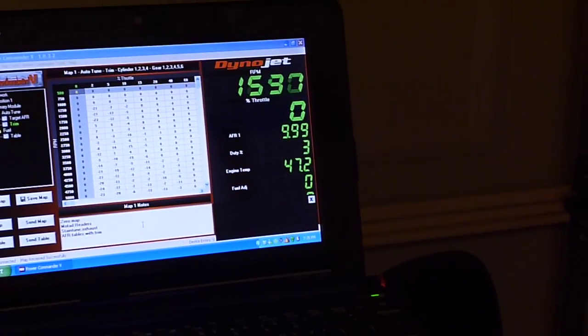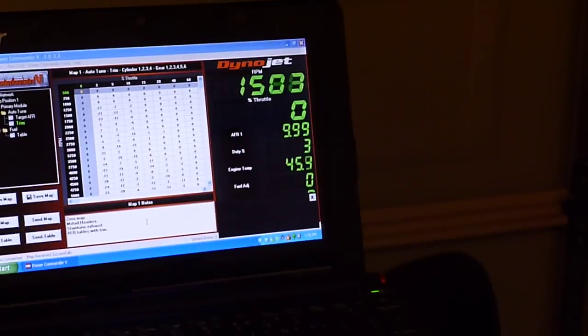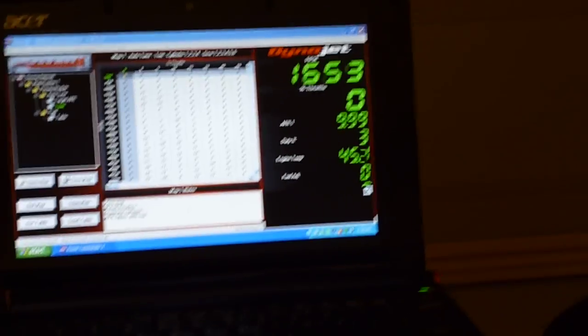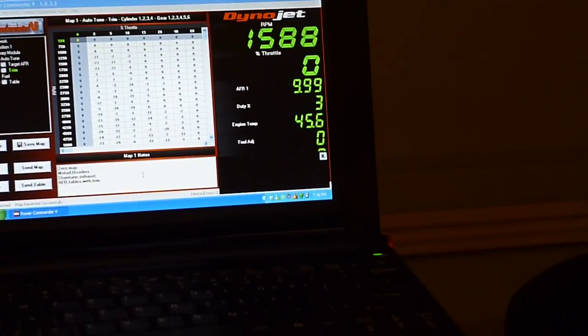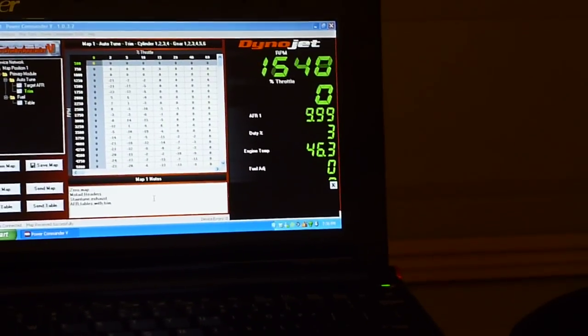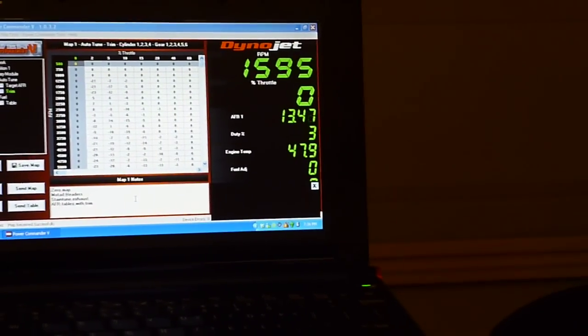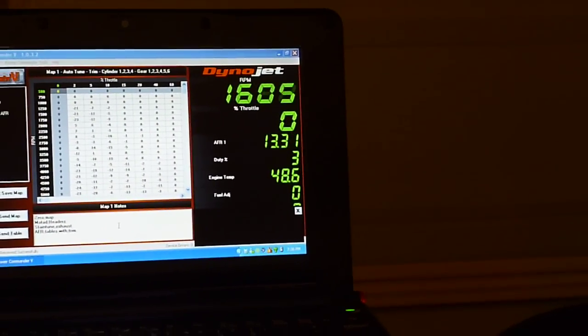You can see it says 9.99 because the O2 sensor is cold. When the O2 sensor warms up, I'm going to reach down with my right hand and pull the vacuum hose. When I pull this hose, it'll spike for a second until I can get my finger on the vacuum hose.